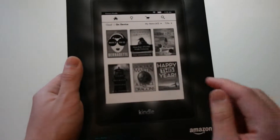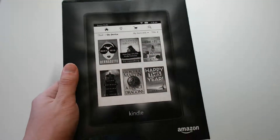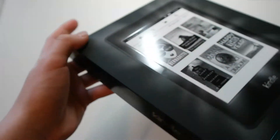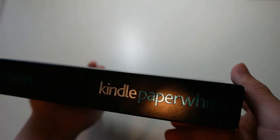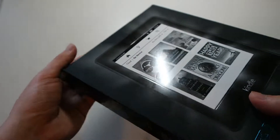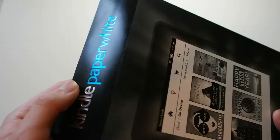The special thing about the Kindle Paperwhite is it comes with a display that actually lights up, so if you want to read in the dark, you could do that. This is a Wi-Fi model. In terms of storage, I believe it comes with about 2 or 4 gigs — don't quote me on that — but Amazon says it's good to carry around over 1,000 books, which is plenty for me.